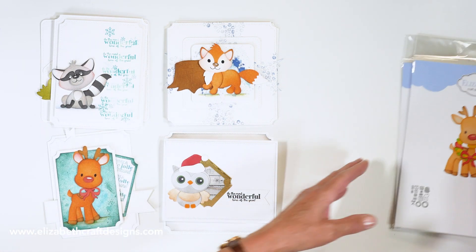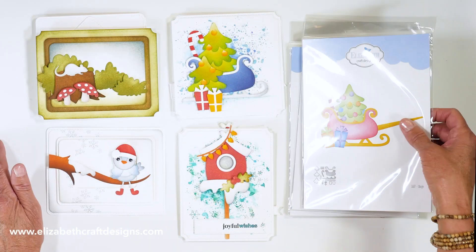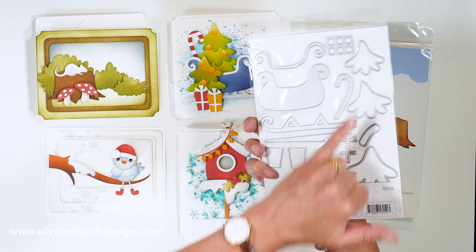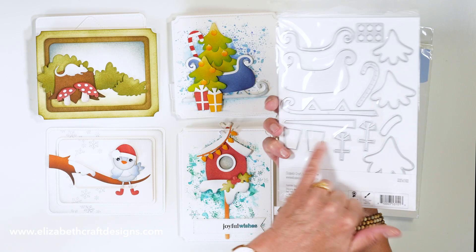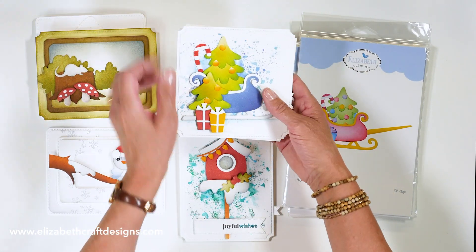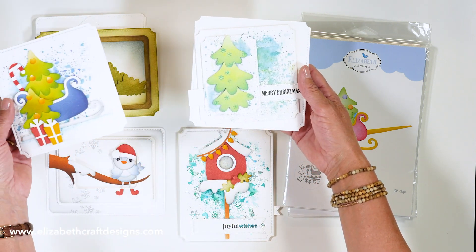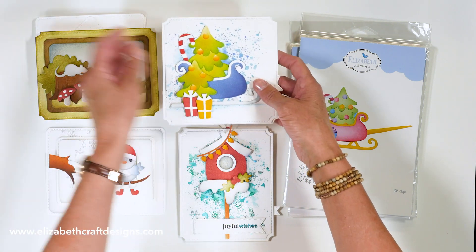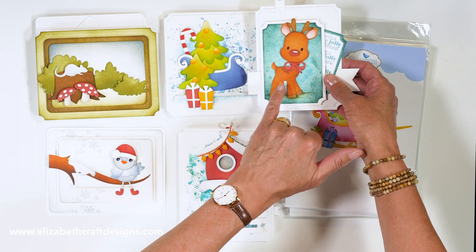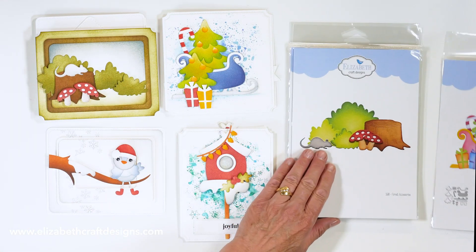So those are the animals in the new collection. Let's move on to the sleigh set — it's a big set. It comes with the tree, the candy cane, the gift, and all the accessories. These are two cards Anita created: the sleigh with the trees and the gifts in there. You can also use that tree by itself, and the little reindeer I showed you before can be placed in front of that sleigh as well.